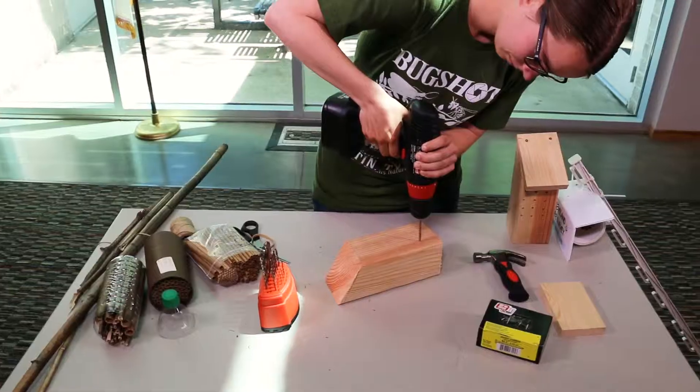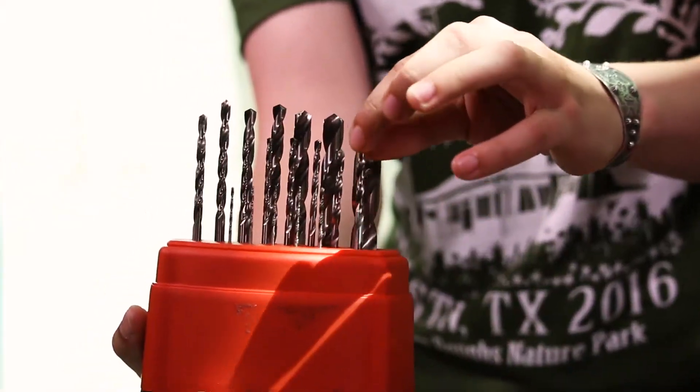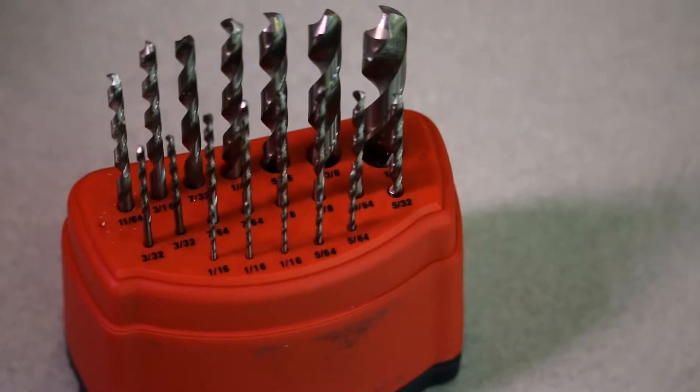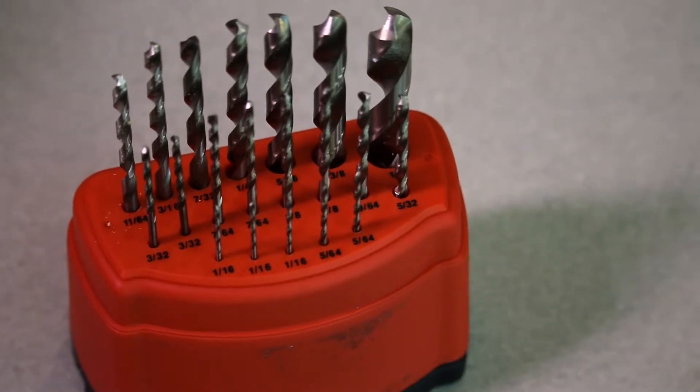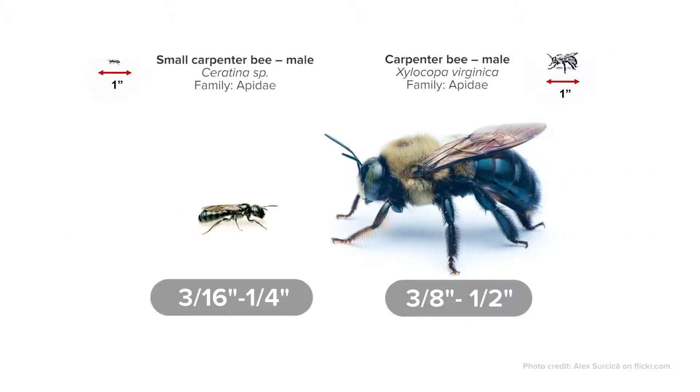Our second nest construction involves drilling holes into a block of wood. This is where we're going to use our handy dandy drill. Have someone show you how to properly and safely use a drill bit before starting. By using a variety of sizes, you can create cavities that are optimal for a variety of different bees. Some bees will only nest in large diameters the size of your finger. Others will nest in holes half the size of a pencil.